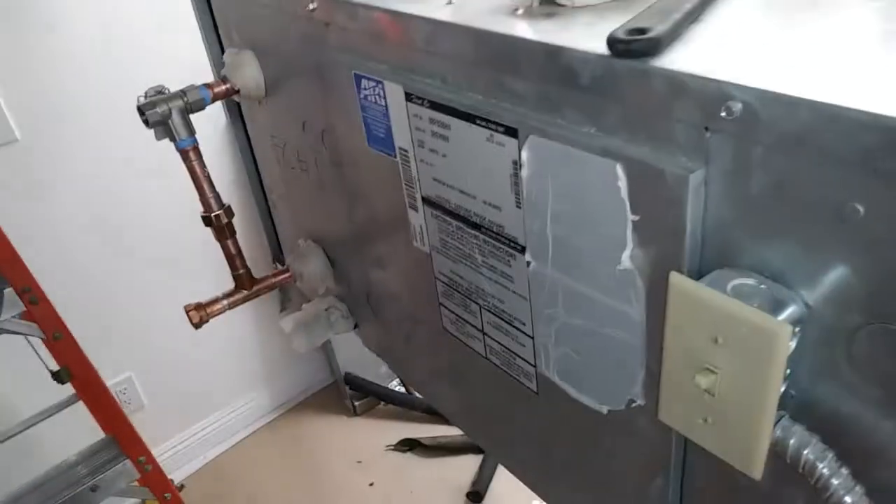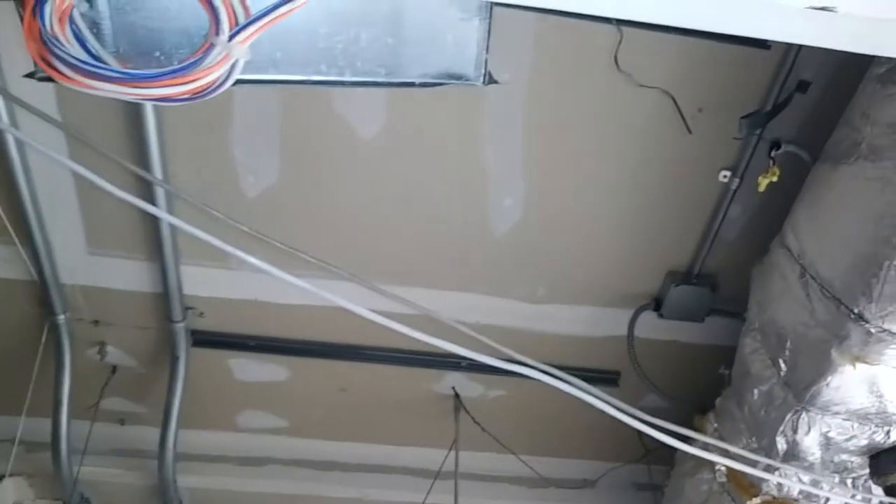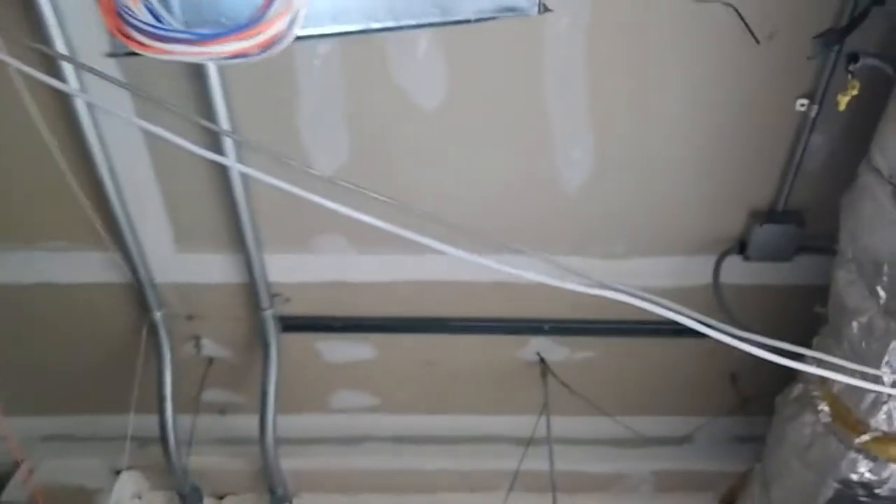It's going from one suite into this one, kind of an afterthought. It should have been installed when the suite was new. But we've got our hangers in the ceiling here, and we might be able to reuse them — we might have to shift them over a bit.